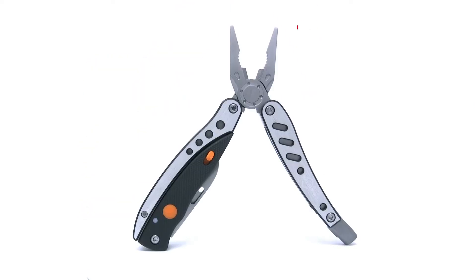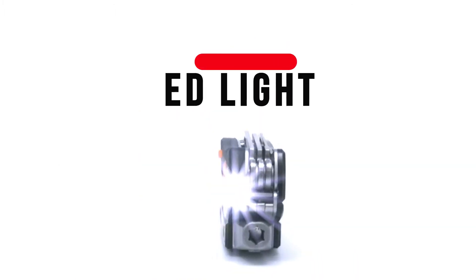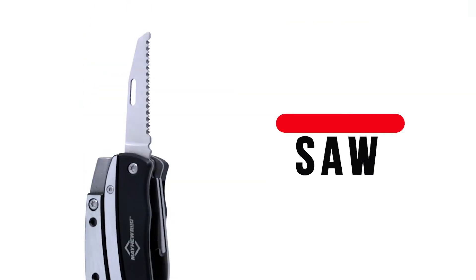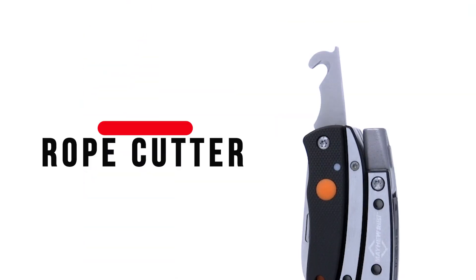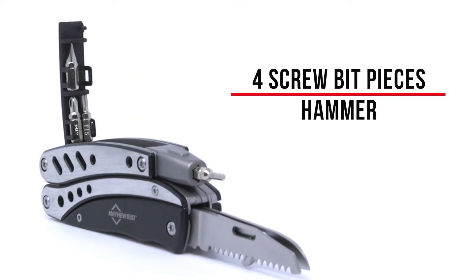Tool sets included are long nose and bent nose pliers, wire cutters, LED light, USB port, saw, rope cutter, knife blade, as well as four screw bit pieces and a hammer.